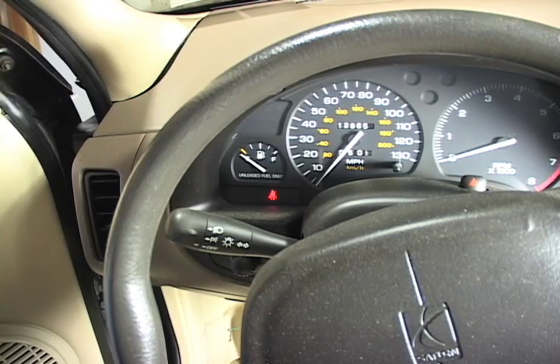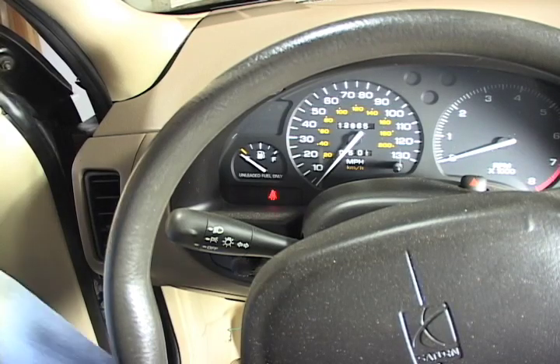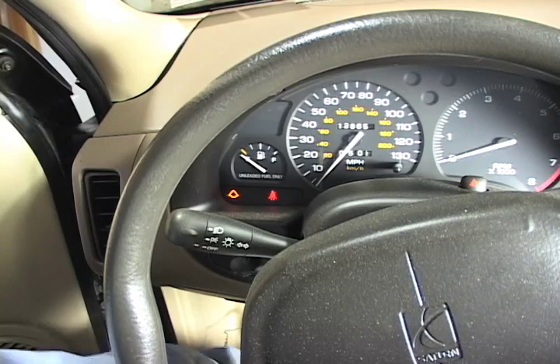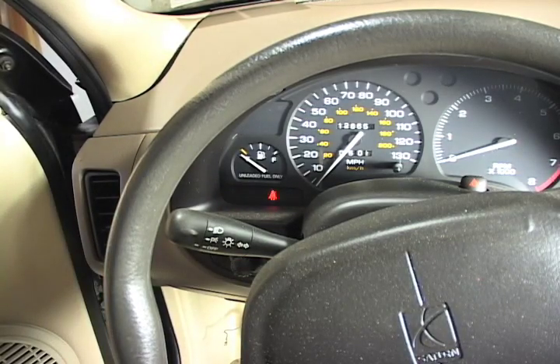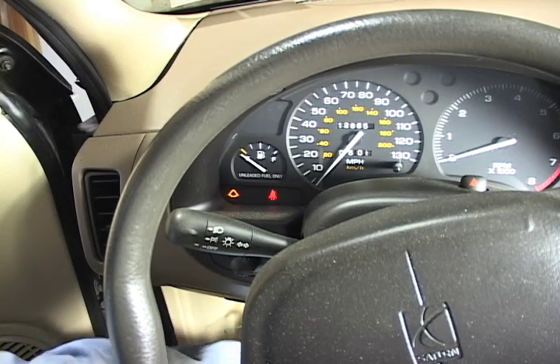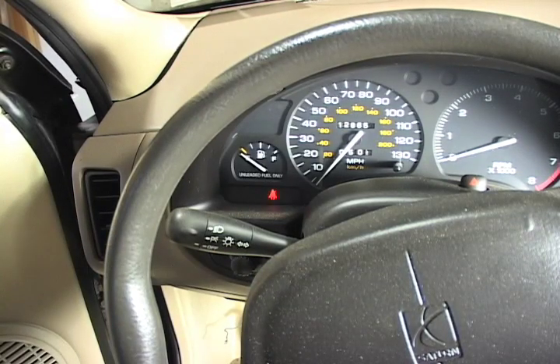It seems to hold air at this point, but it's the instant that I touch the brake pedal, it comes on. So if I just tap the brake pedal, it comes on.